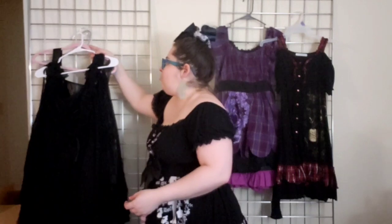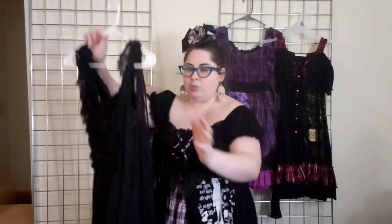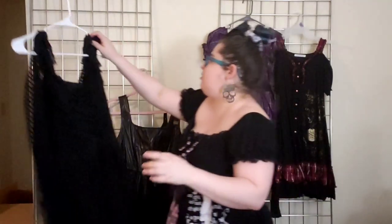For the JSKs, I've picked three. The first is a Souffle Song asymmetric hem dress — asymmetric and irregular hems are great. This one is even more irregular because it's got a cape. I don't know any other main lolita brands that have done dresses with capes. This dress is still available through Souffle Song and it is plus-size friendly. I don't fully endorse shopping from them generally, but this is a great dress and I got mine secondhand — I recommend you do the same.